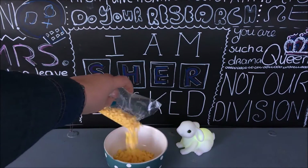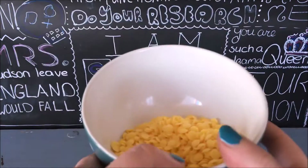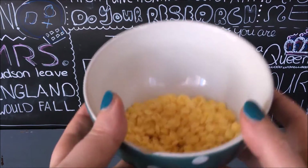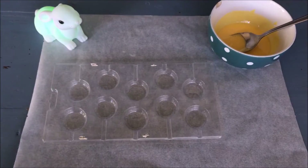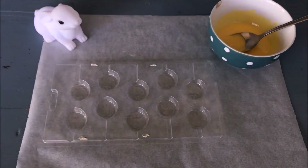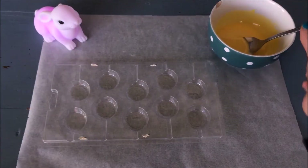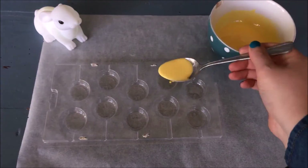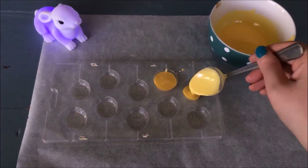You can melt the candy melts in the microwave or in a double boiler. I'm just going to pop them into the microwave. If you've never done this before, please ask an adult to help you. Now that the candy melts are melted, you'll need to divide them over the smiley mold. I placed a sheet of baking paper under the mold so I won't spill any candy melts on the surface.